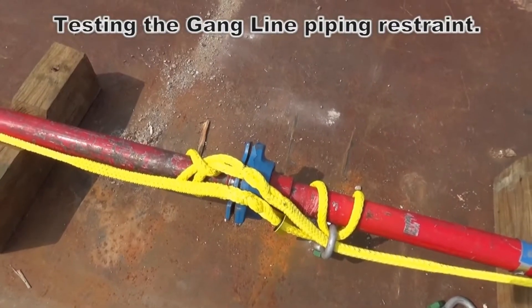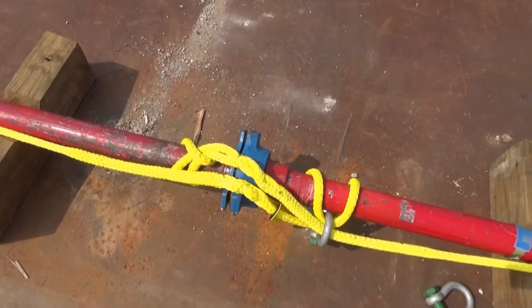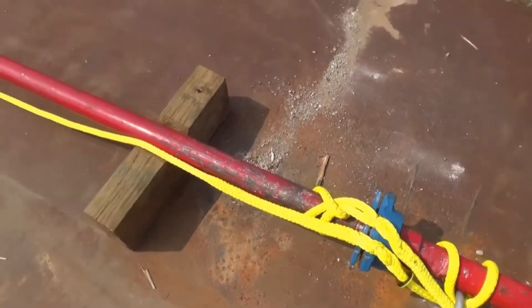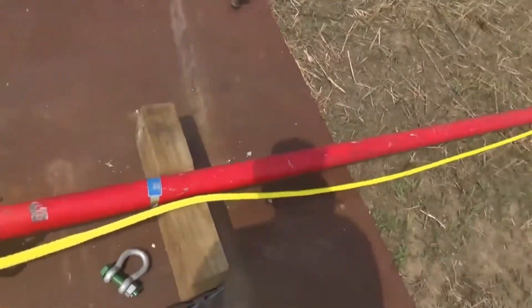This is Steve Beeson with American Ironworks. Today we're going to perform a simulated piping failure using the HMPE type roping restraint. This restraint has a 15,000 PSI rating in both liquid and gases.